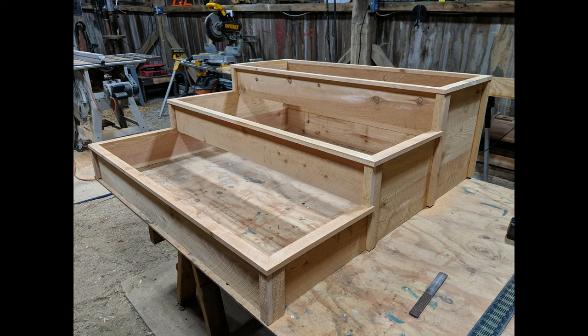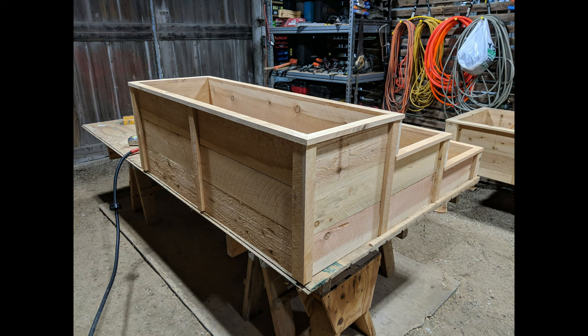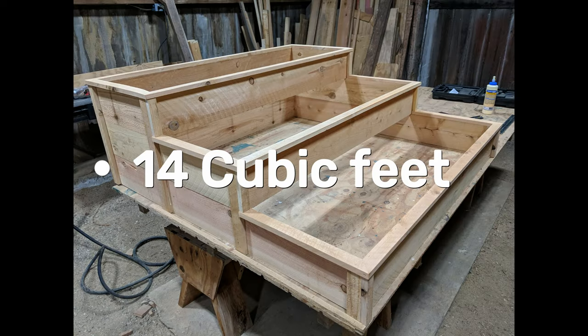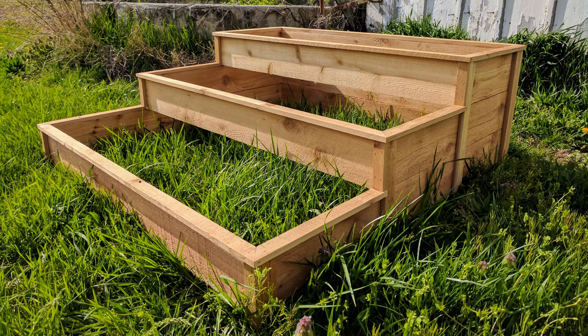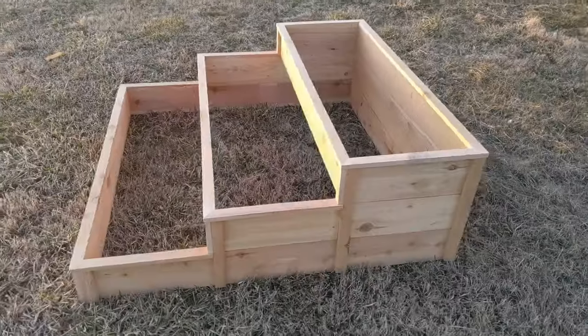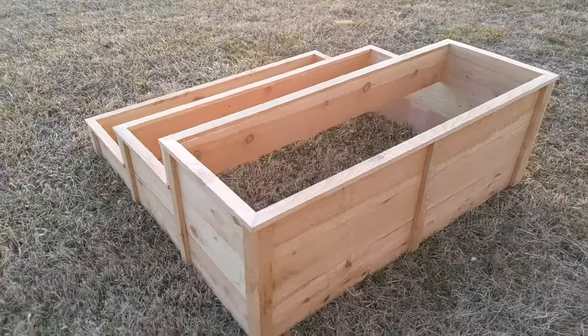For less than $30 in materials and a little time this turned out pretty nice. I saved at least 50 to 100 bucks by doing it myself, so that's a bonus. This raised bed takes almost 14 cubic feet of soil to fill, which will settle over time so you'll need to add some soil each season. If you've watched this far I hope you build one — let me know if you do down in the comments. Thanks for watching!